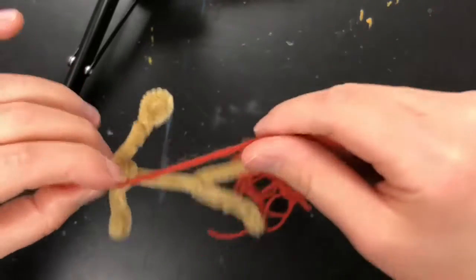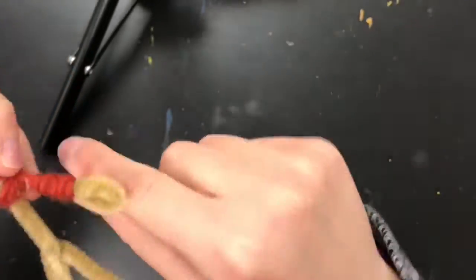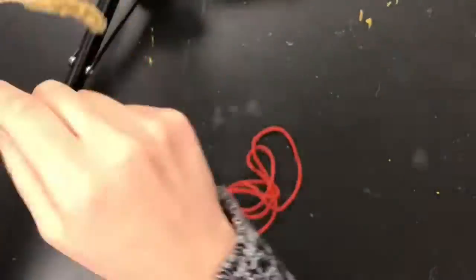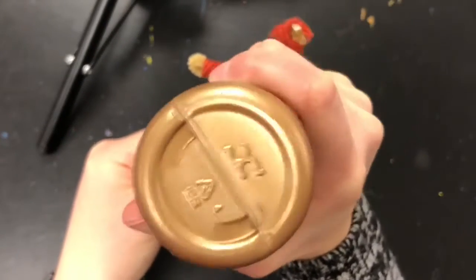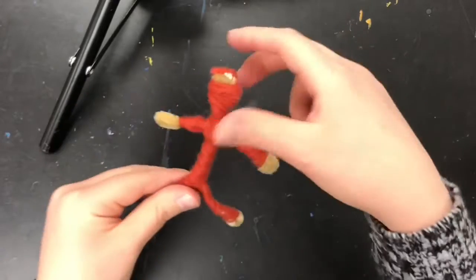Now start going down the neck and down to the arms. You can cross it over the chest of the worry doll to really make it secure, and then wrap around the arms. This is just your base layer — one color of your choosing — and you're just gonna wrap it around the whole doll. I decided to leave my hands and feet bare because you could put some gloves or shoes on your doll or just leave them bare. Once you've wrapped your doll in the base layer, put a little tacky glue on the doll and glue the end so that it does not unravel. There's your base layer.